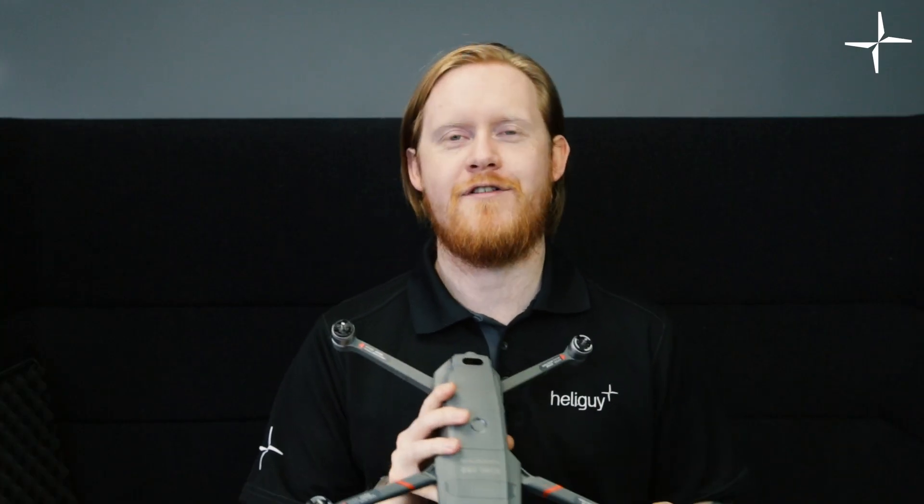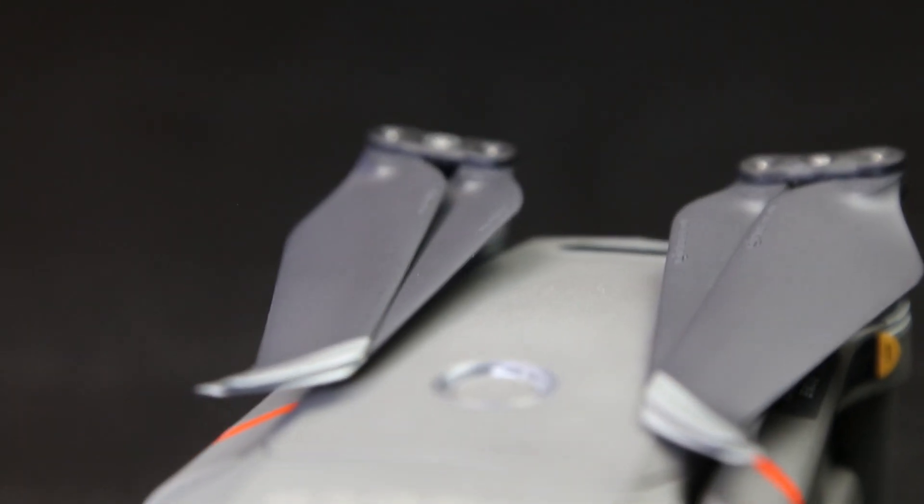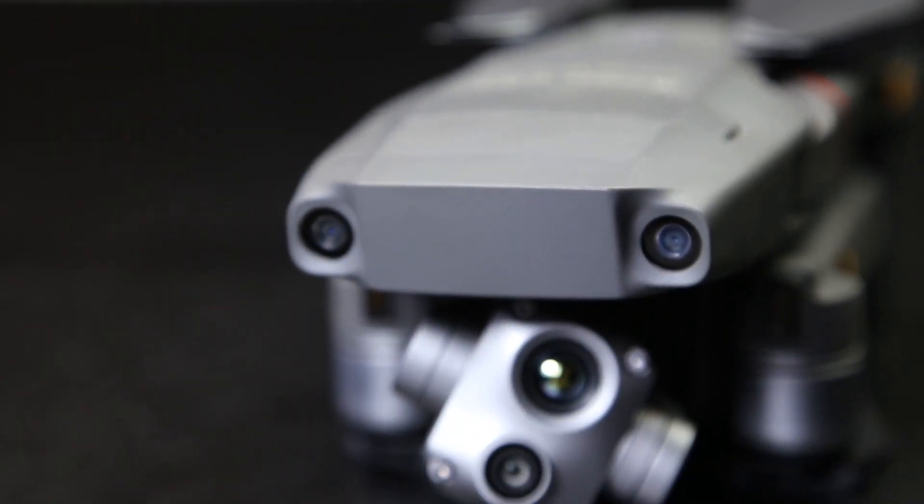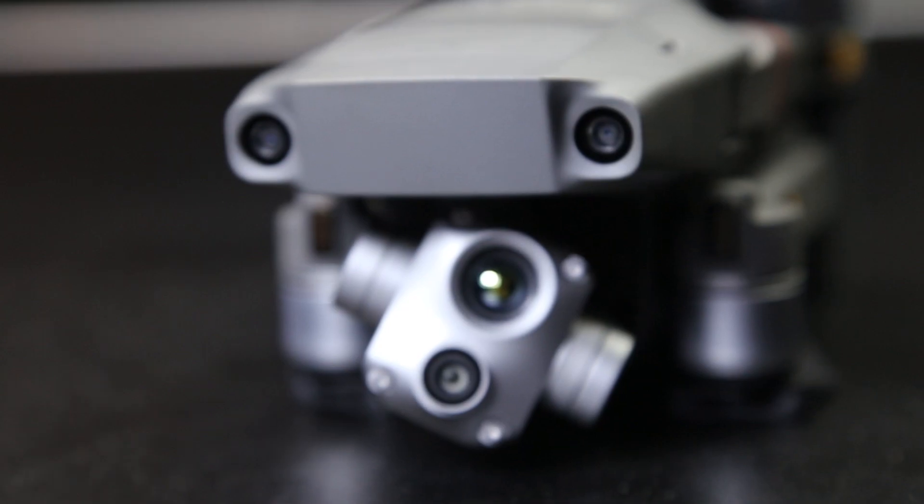The police are also going to really benefit from the changes to this drone. With a 48-megapixel camera, you're going to be able to use it for evidence gathering and even on-foot pursuit. If you are doing an on-foot pursuit, you want to be in the air very quickly, and with a 30-second from out-of-the-box to in-the-air take-off time, this drone could be perfect for those situations.